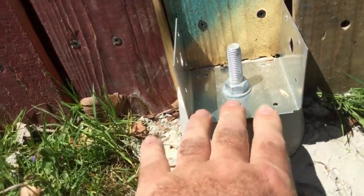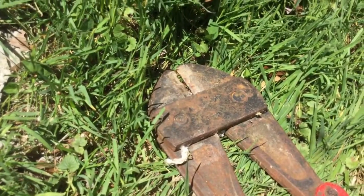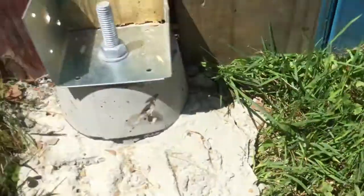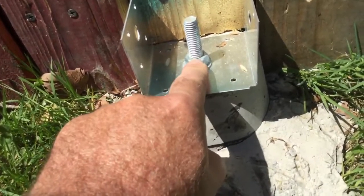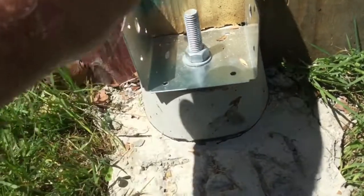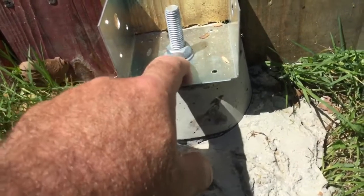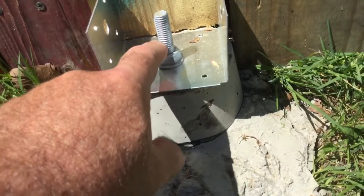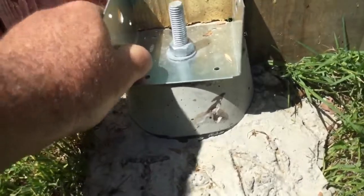I'm not even going to try the grinder. The choice I'm going to make is this bolt cutter, and I'm going to hope that it cuts it — because I never ever need this bolt to come up again. If I damage the threads it doesn't matter. All I've got to do then is drill a little hole in the bottom of the 4x4 to fit over this bolt. This is never going to move.